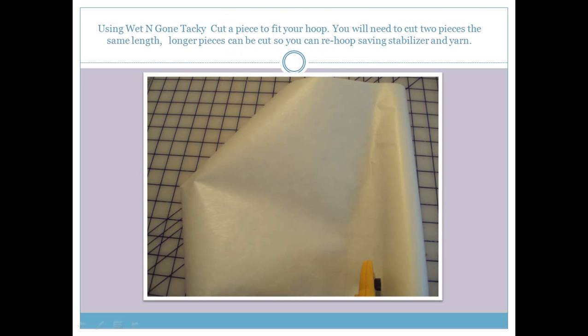The next thing we're going to do is cut our wet and gone tacky. In our software portion of this, we created a 5 by 5 inch square fabric. To stitch out your first one, you can certainly cut enough stabilizer to fit your hoop. What I did is I cut a 48 inch long piece of wet and gone tacky and just continued to re-hoop as I went down, saving me stabilizer and yarn. But for this exercise, you can cut just enough for your hoop.